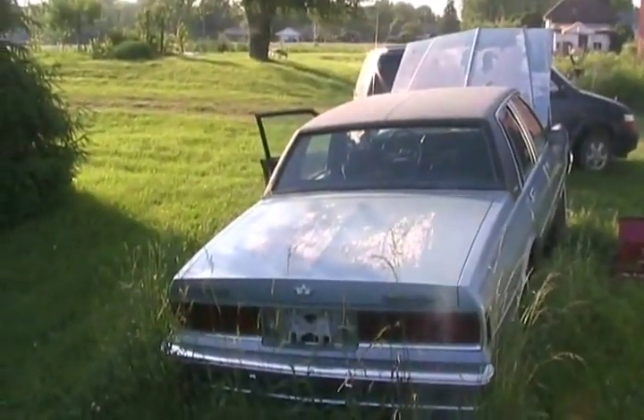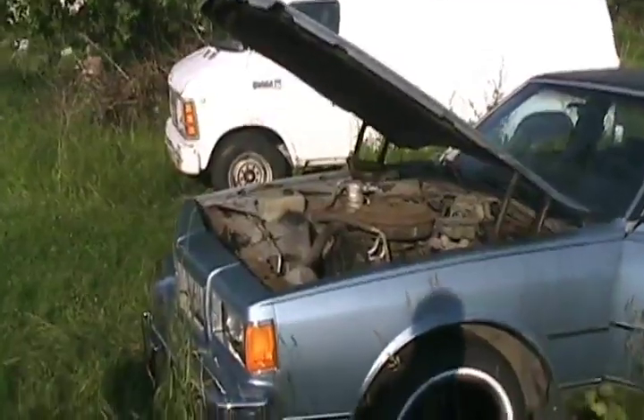Tires are good. Now I've got to see if it drives. Okay, we're ready for a test drive to see if it has brakes, and to see if it drives. I didn't see any leaks underneath it, so could be good.